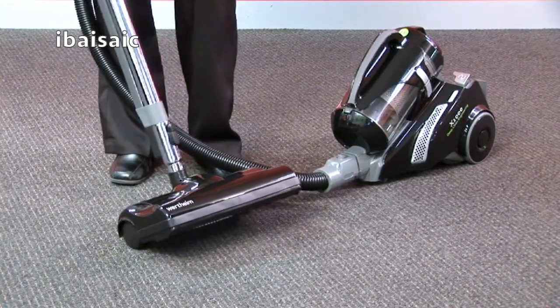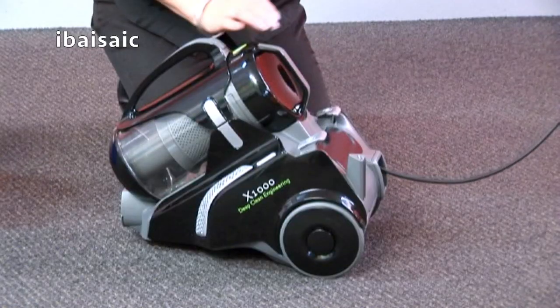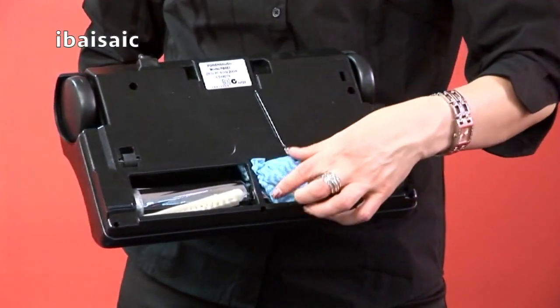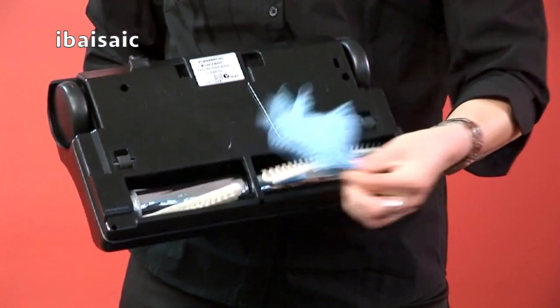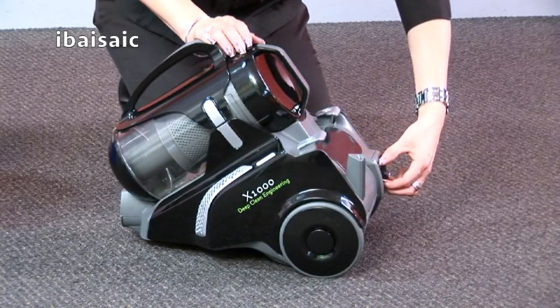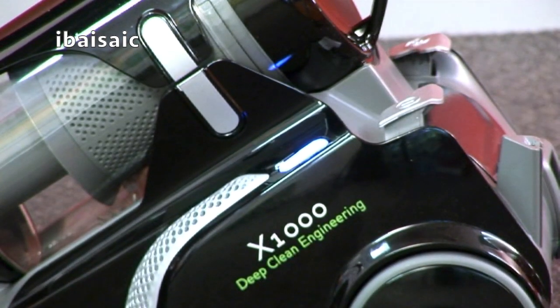If the power brush bar is obstructed, it may automatically shut off. First, switch the cleaner off and unplug the appliance. Then clear and remove all obstructions caught within the power brush. Return the plug into the power socket and switch both the appliance and power brush on to resume cleaning.